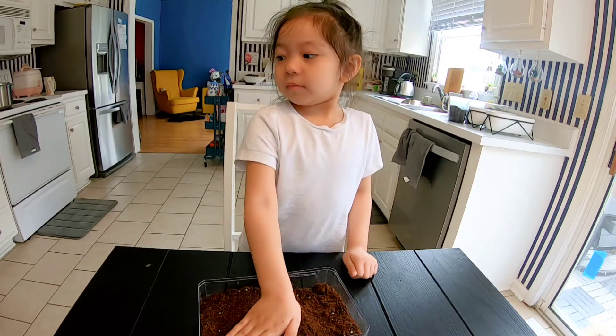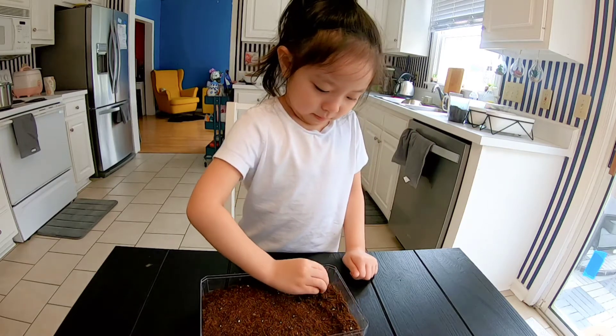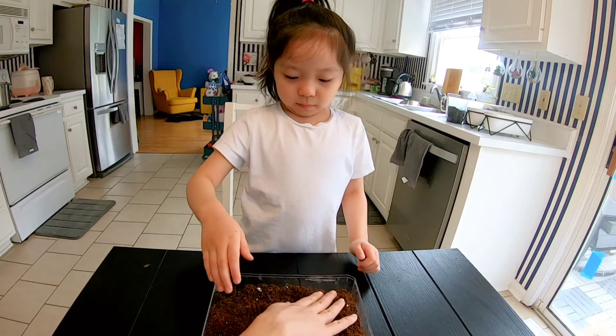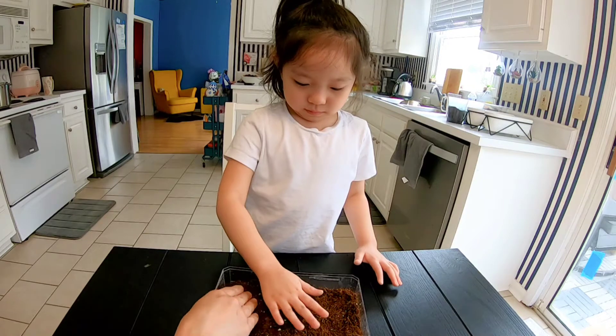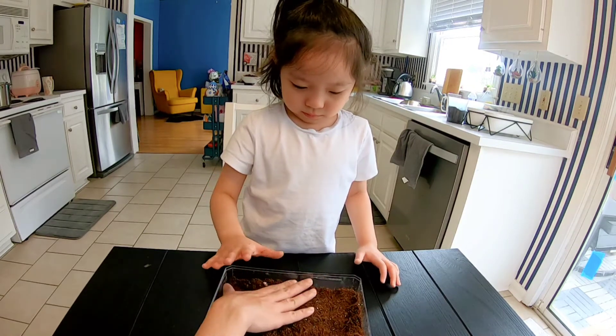I'm going to plant some green onions. Make it flat. This is gonna be planting here. I'll make a hole. After you make it flat, make a hole.